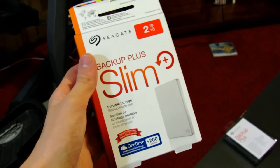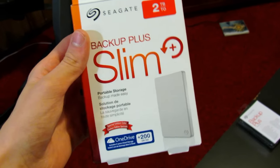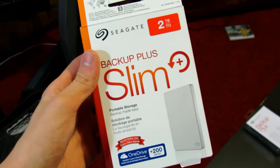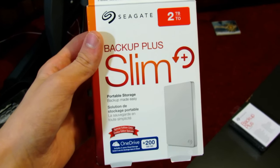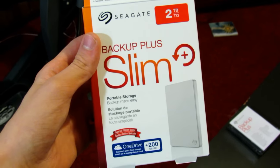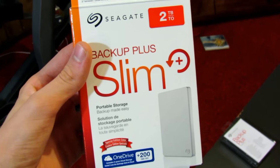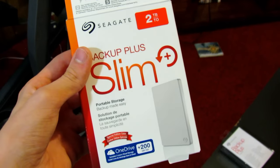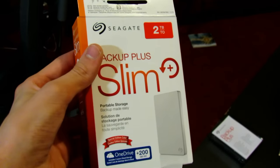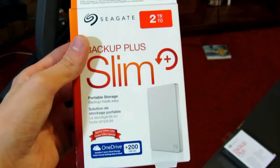Just a quick note before we get into the tutorial: I bought this at Best Buy for a hundred bucks on sale, and I live in Canada, so that's a pretty good deal. If you're watching from the US, you could probably find the Seagate Backup Plus Slim 2TB for around $90 or maybe even less on Amazon, US Best Buy, or maybe Walmart.